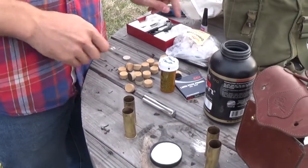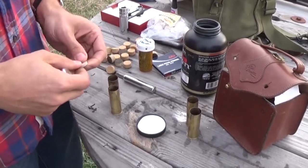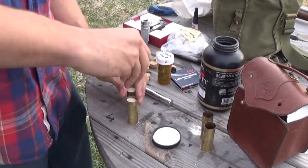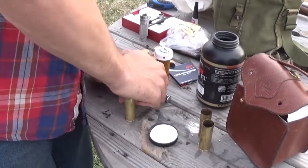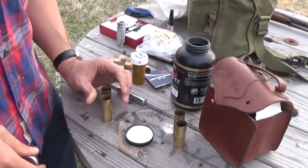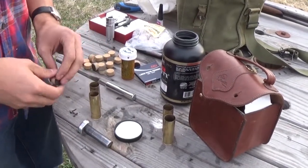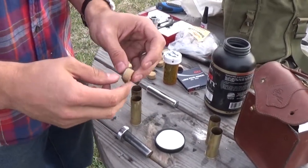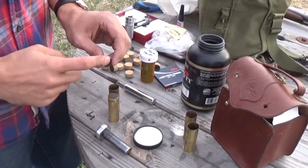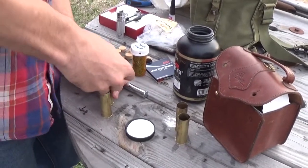Our next component is the nitro card, which goes over the powder and creates a gas seal — it's a heavy card stock. Push it down until it's firm. You want to compress that powder slightly but you do not want to crunch it. There's a big difference between really collapsing that powder and just getting a firm seat. If you have lubed wads, a little bit of boar butter will help reduce the fouling. Put them hard side up to help keep the shot from going into them. Push them on down nice and firm.